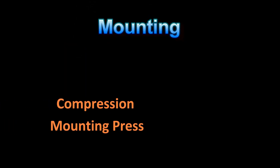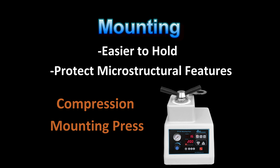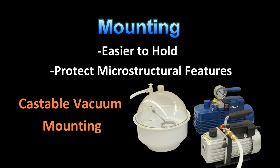Mounting may or may not be required. However, in most cases mounting can make the specimen preparation process much easier. The main reasons to mount a specimen are for easier holding and to protect the critical microstructural features. Mounting is done with the aid of compression and temperature mounting presses, as well as castable resins, sometimes erroneously referred to as cold mounting resins.